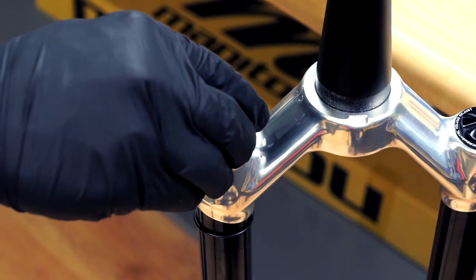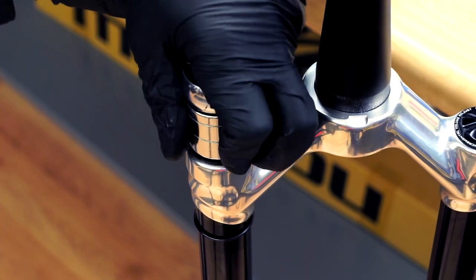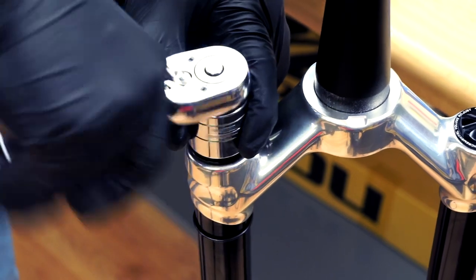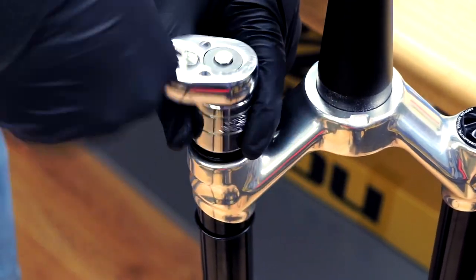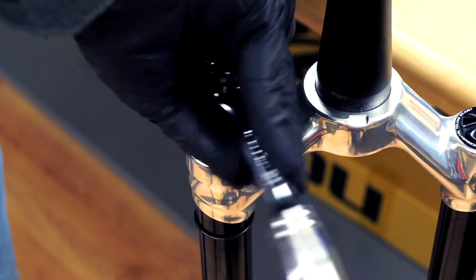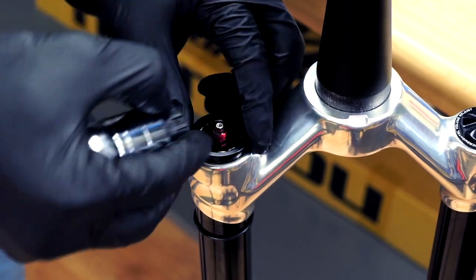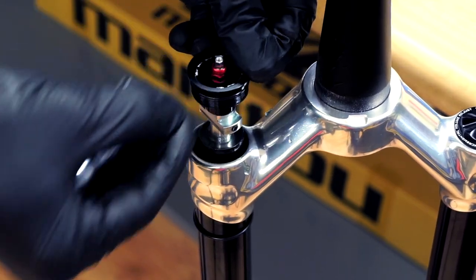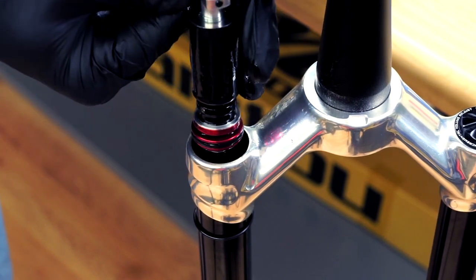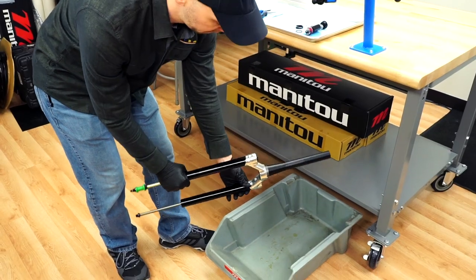Use a standard cassette lock ring tool such as Park Tools FR 5.2 to remove the compression damper assembly. Apply a top-down force while loosening to prevent slipping. Rotate counterclockwise to loosen and remove the assembly from the stanchion. Take caution — non-standard spanners may damage the damper's splined interface. Pour the fork oil into a catch pan.